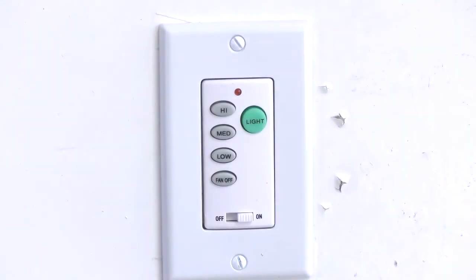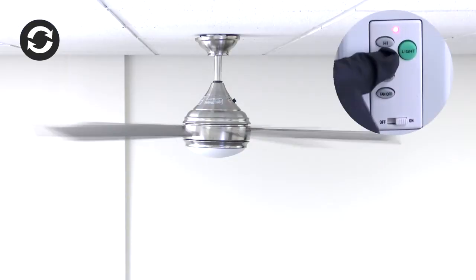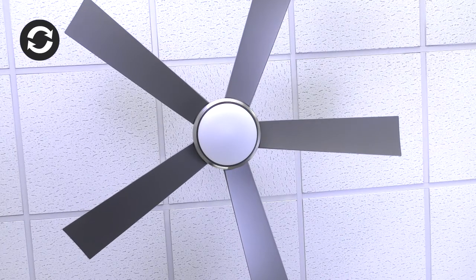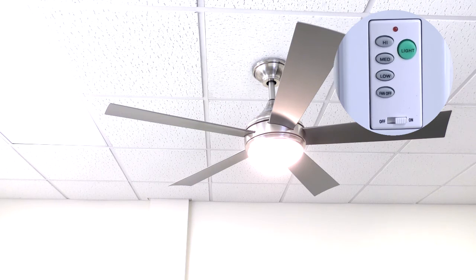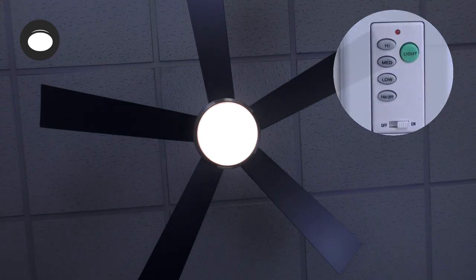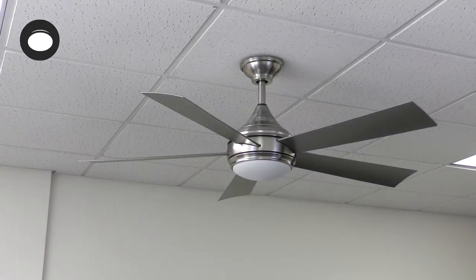The wall control manages the fan speed and the light functions. High sets the fan to high speed. Medium sets the fan to medium speed. The low button sets the fan to low speed. The fan off button turns the fan off. The light button turns the LED light on or off. Holding the light button will activate the dimming function on the LED light kit. Hold the button to cycle through the different brightness settings. The off/on slide button controls power to all components of the fan.